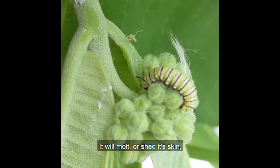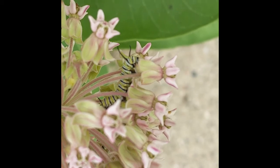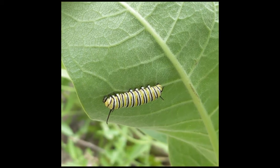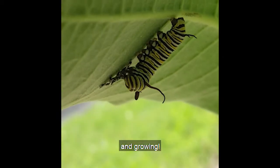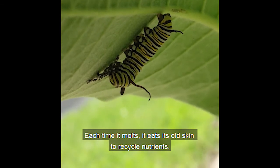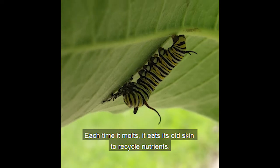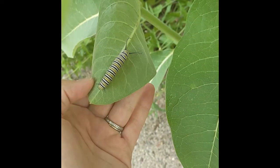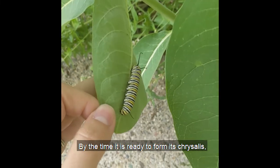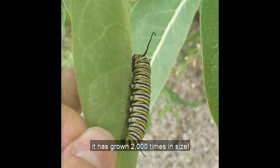It will molt or shed its skin every few days, growing and growing and growing. Each time it molts it eats its old skin to recycle nutrients. By the time it is ready to form its chrysalis it has grown two thousand times in size.